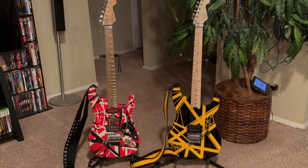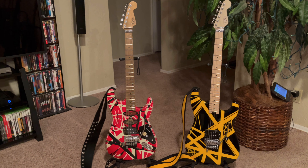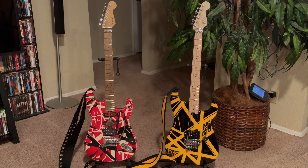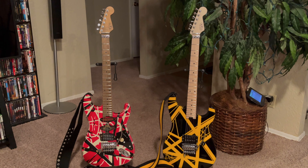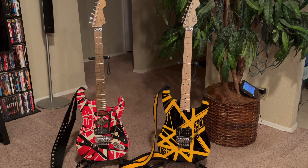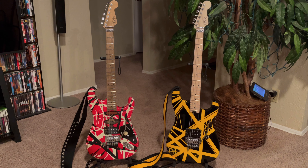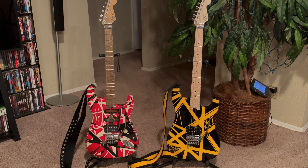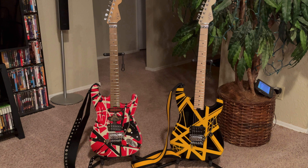If you watched my Bumblebee video, I mentioned how I had to send the Frankie into the shop to get the frets leveled. When I got it, I adjusted the neck, intonation, and bridge down to my preferred action. I like mine set fairly low. There were a few frets that were a little high, especially on the high E string side, so I called Musician's Friend and they were nice enough to pay to get the frets leveled, crowned, and polished at one of my local guitar shops.